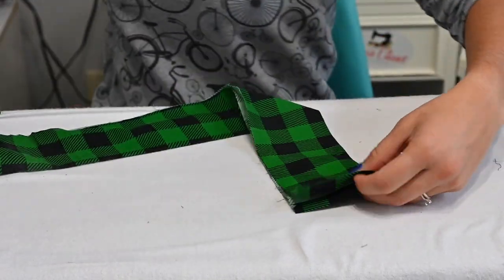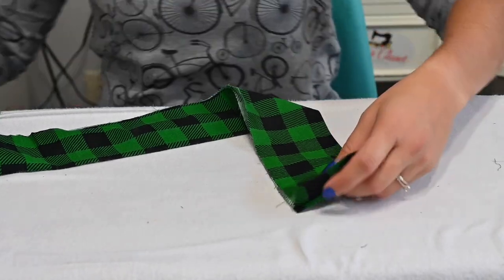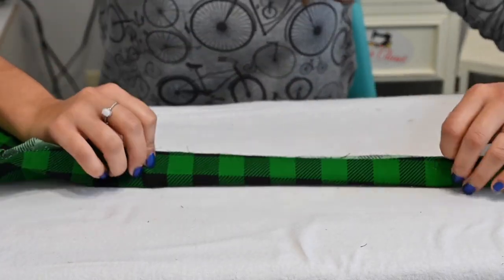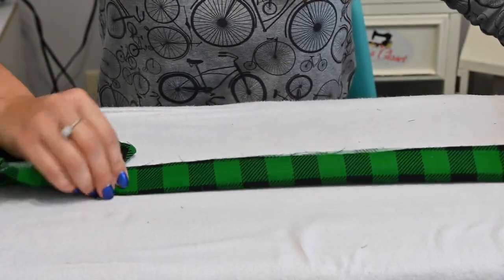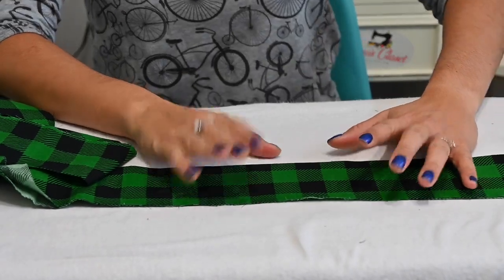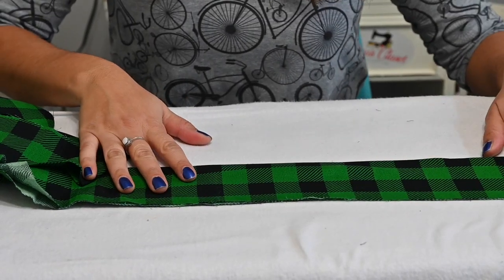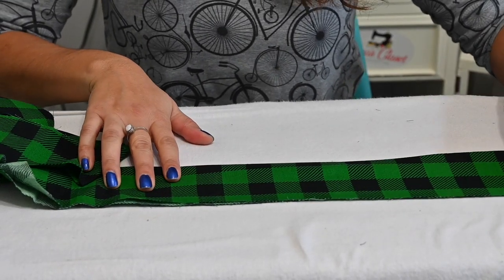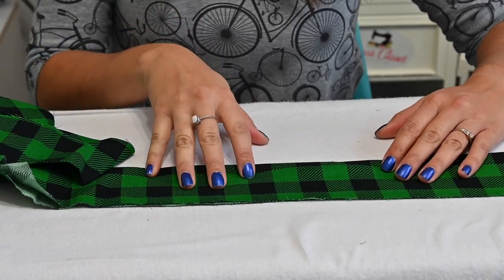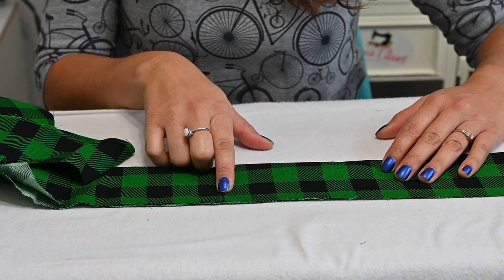Now we're going to go ahead and gather our ruffles. Because of how many ruffles you've got, we're going to gather right at that top raw edge, gathering both sides together. Because of how many ruffles you've got, we recommend that you use a gathering foot, or your serger settings for gathering, or if you're doing manual gathering, use a thicker kind of thread to prevent breakage.